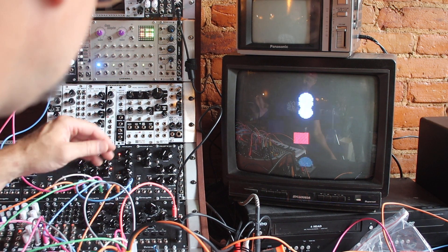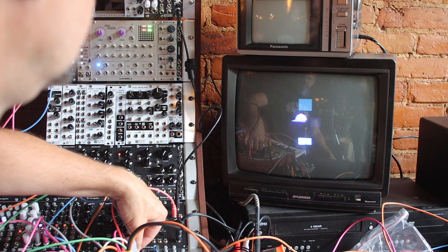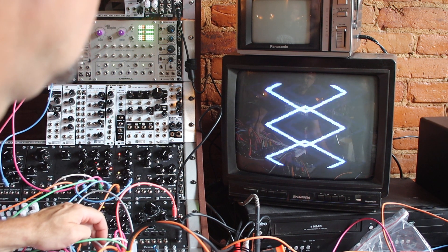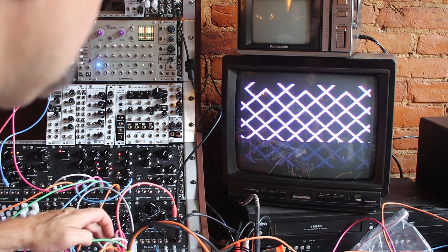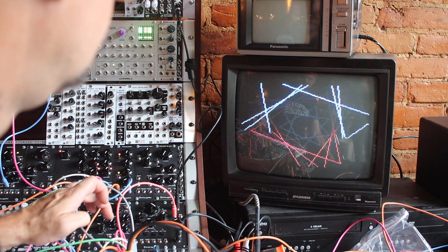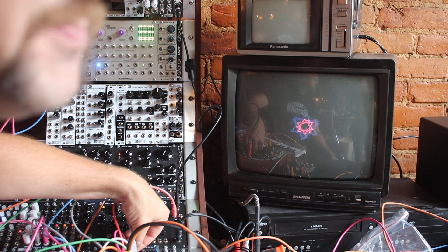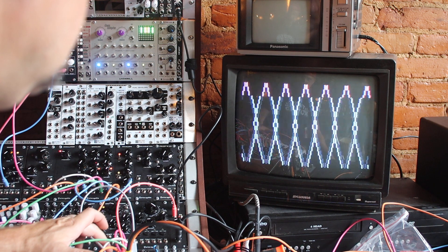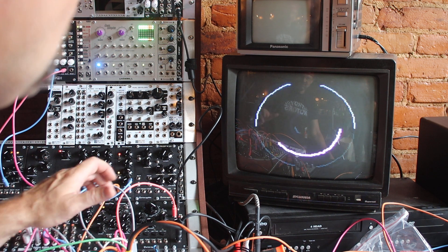I'm just gonna scroll through these new patterns. Kind of a Digital Diamonds one as well. A different Tartan style look here. A Chinese star — or Asian star, proper. Eye of Sauron — one of my favorites.